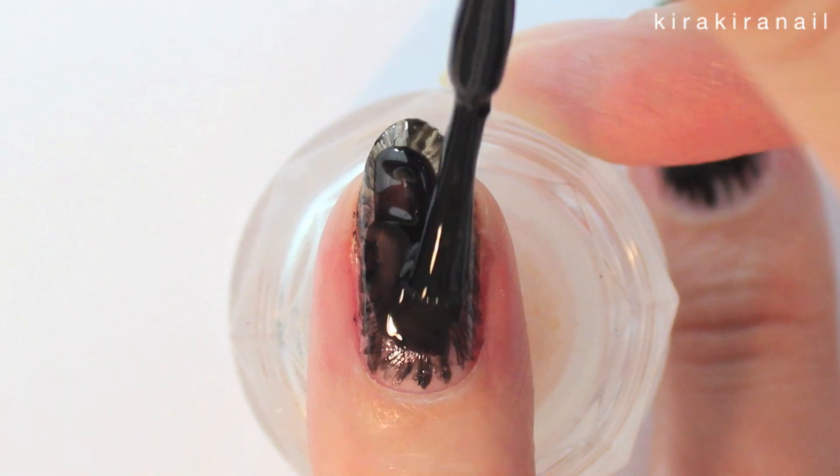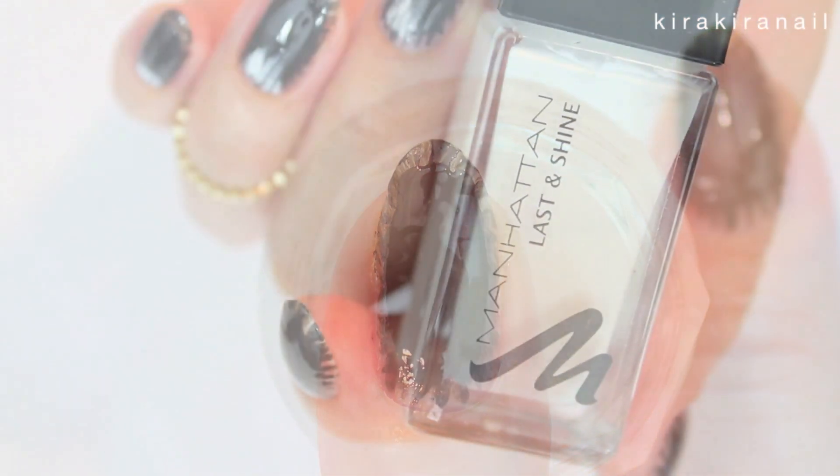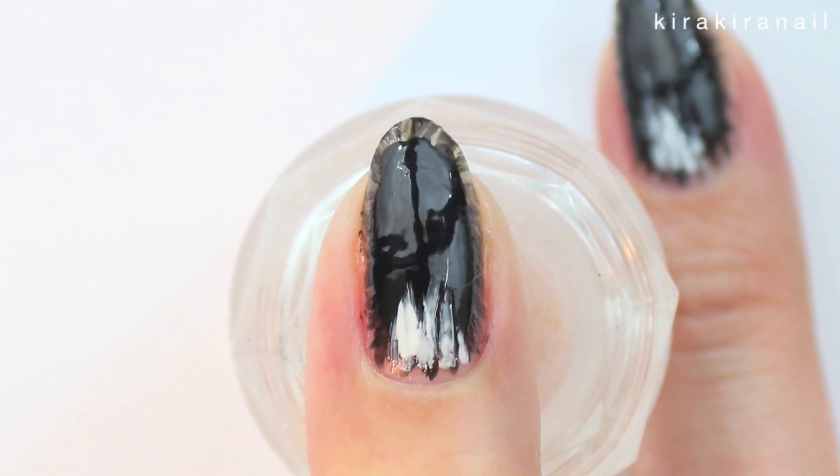Paint the center of the nail black. Then take a white polish and add a few white strokes in the cuticle area, because he has some white parts on his fur as well.